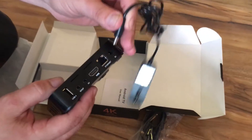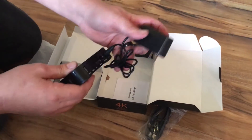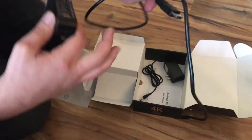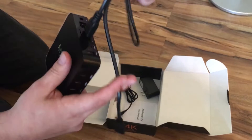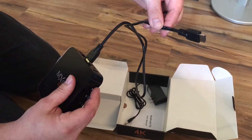You just plug your power cord into here, plug it into your wall, and then you've got your HDMI cable which it comes with. Once you get this unpackaged, you plug this into your box here like that. Make sure it's all the way in, and then you plug this into the HDMI port on your TV.